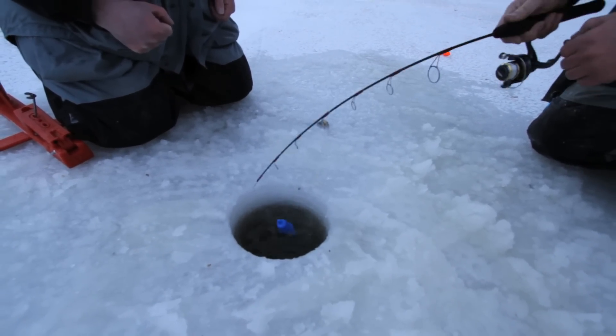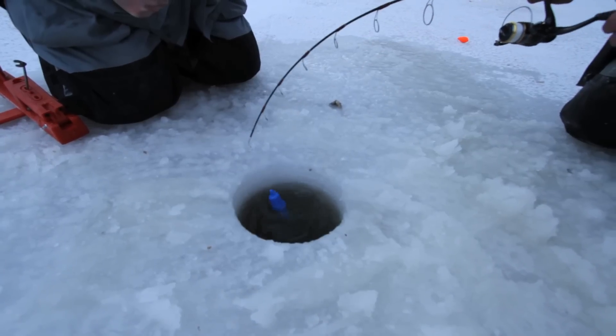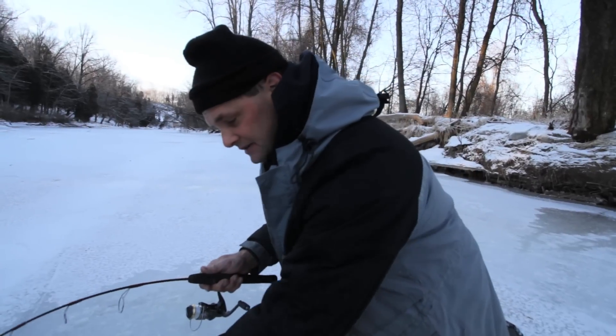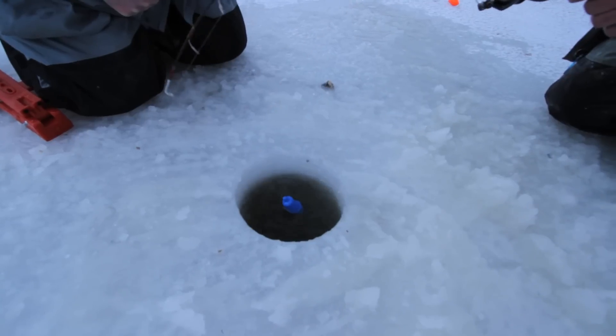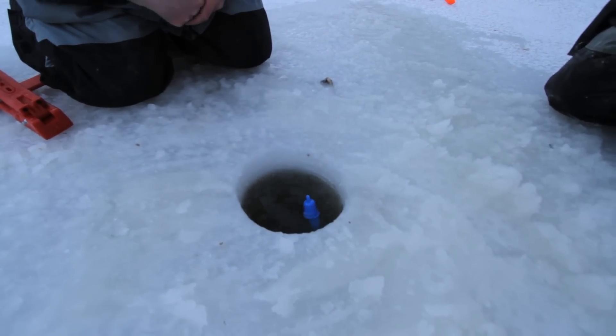You notice that little blue thing floating around in the water. What that is is a product called the ice stopper, and that actually eliminates the line from freezing into the ice, but it also acts like a little bumper. Instead of having the line touching the edges of the ice, the ice stopper actually protects the line.